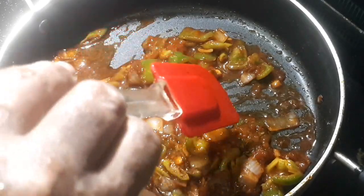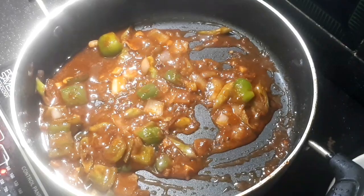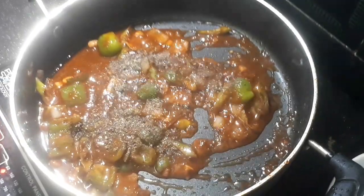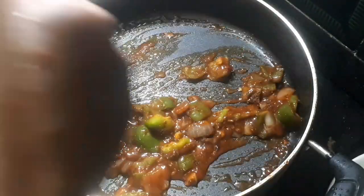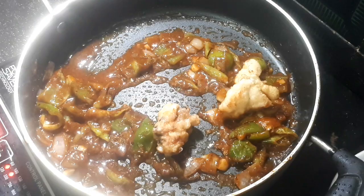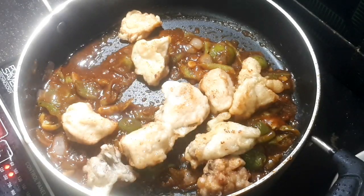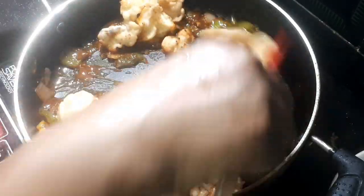It's very tasty and very spicy. Now we have to fry the chicken. We will mix it for about 2 minutes.